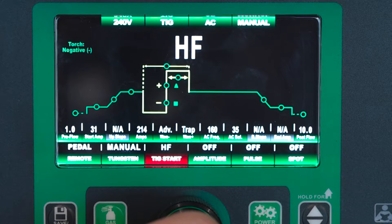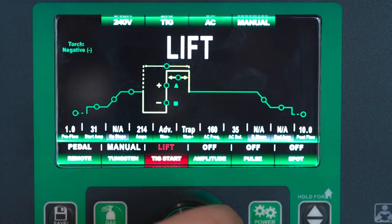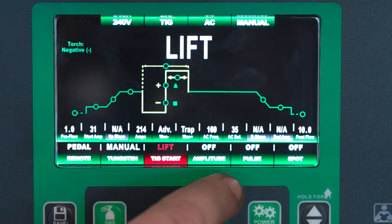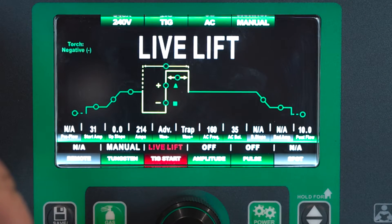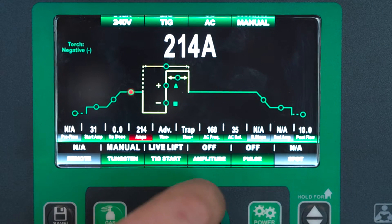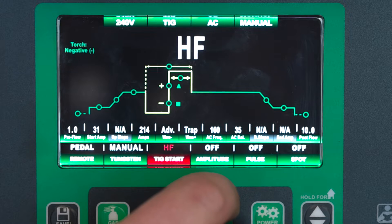Next we have our TIG start. We have our high frequency start which is your standard — you have an air gap between your tungsten and your work piece, you hit the pedal, it lights up. We also have lift arc where you would press the tungsten down to your material, hit the finger switch or pedal, and then pull up and the arc starts. Or we also have live lift so you don't have to use a remote — you would actually touch the tungsten to the material, the gas will start, and as you lift the arc will start. We're going to leave that on high frequency today.